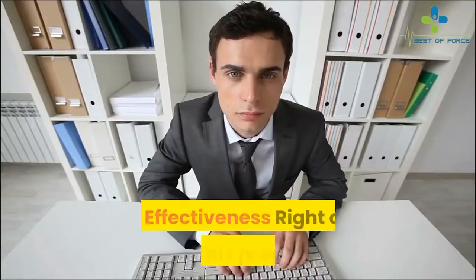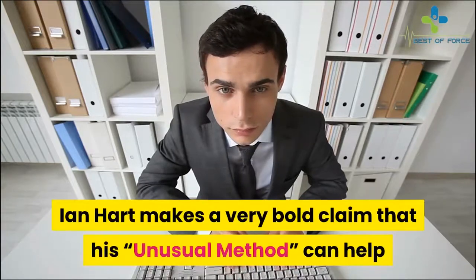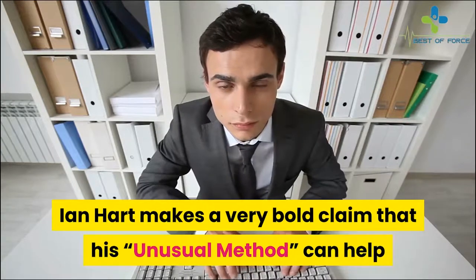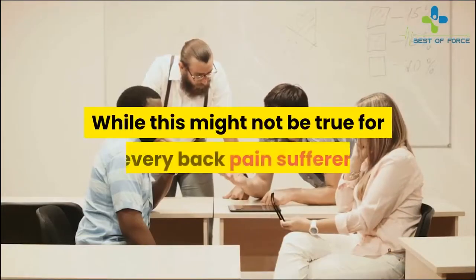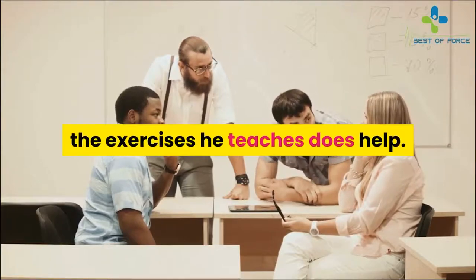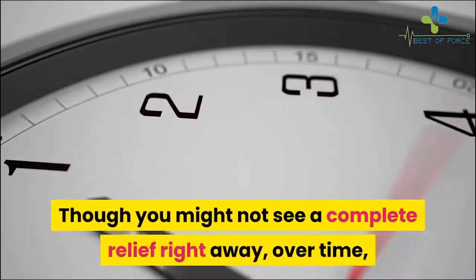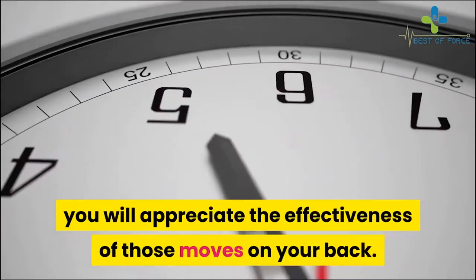You don't have to overwork yourself to do the exercises — they aren't demanding, and you can do them even outside your home. Regarding effectiveness, right at the top of his program Ian Hart makes a bold claim that his unusual method can relieve back pain within 16 minutes. While this might not be true for every back pain sufferer, the exercises he teaches do help. You might not see complete relief right away, but over time you will appreciate the effectiveness of those moves.